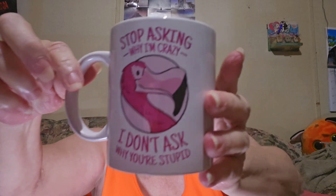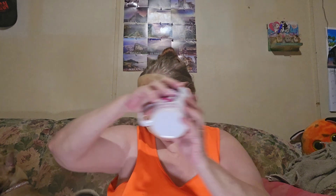I got a coffee cup and it says 'Stop asking why I'm crazy. I don't ask why you're stupid.' And it has a flamingo. Y'all know I love me some pink flamingo. I love me some coffee. This is so cool. I love it.